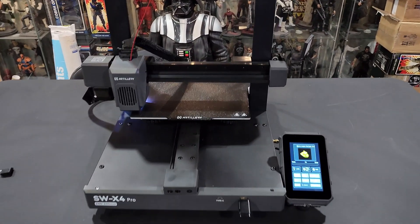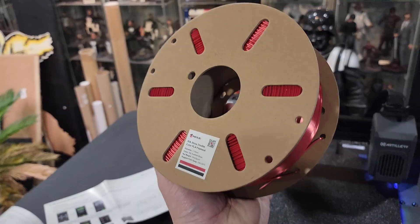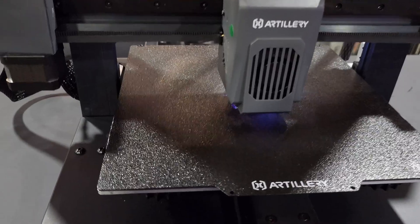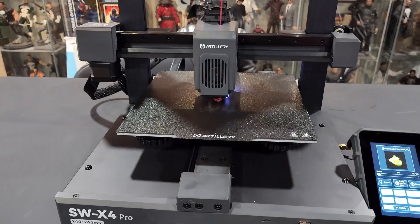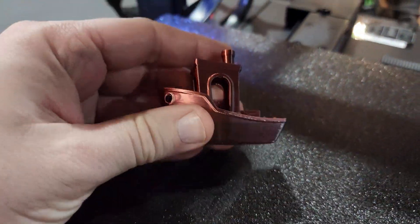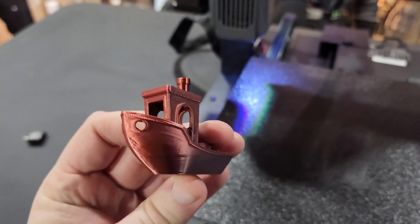We're getting ready to start our first print — I've gotta print a Benchy — and we're going to use this red and black combination filament. In 40 minutes, check it out, we got our little Benchy. It's so cute. This thing was really moving; I've never been one to care about speed, but that was fun to watch.